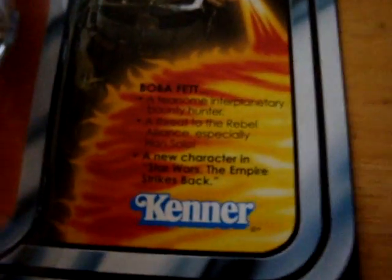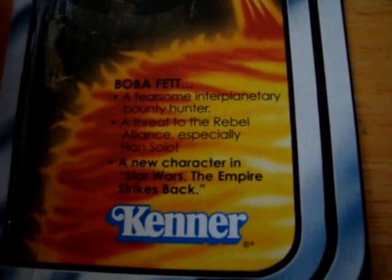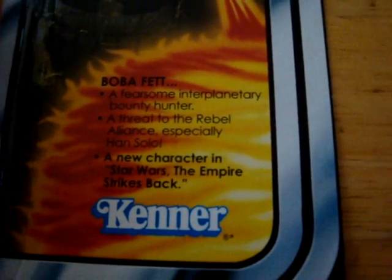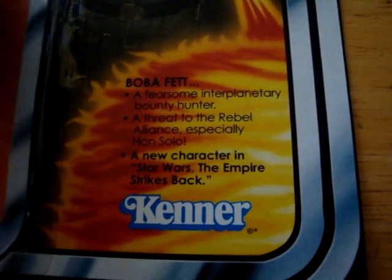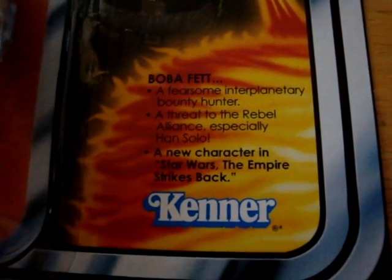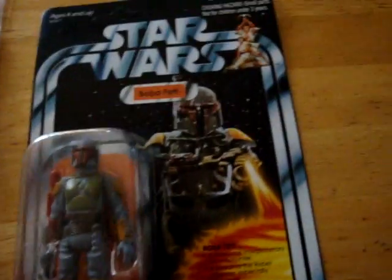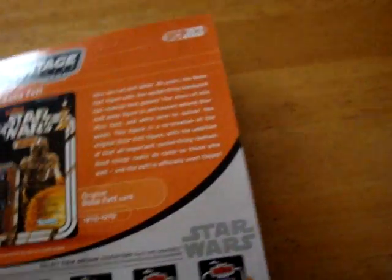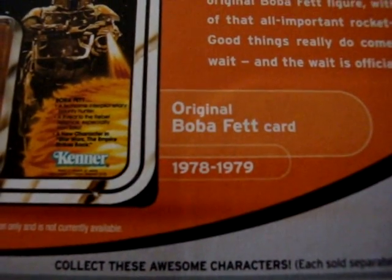Let me have a look at this. 'A fearsome interplanetary bounty hunter. A threat to the Rebel Alliance — Han Solo, especially Han Solo. A new character in Star Wars: The Empire Strikes Back.' If you look on the back you'll see this figure was apparently originally released just before The Empire Strikes Back.